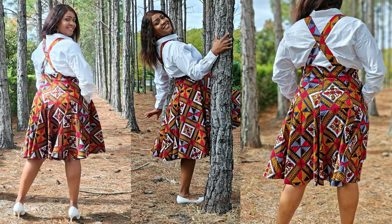I created View B, which is the jumper or pinafore. It's a fit-and-flare style pinafore. You have crisscross buttons on the strap — you can crisscross it in the back as seen in the photos, or make it kind of like an overall style if you choose. It has princess seams, a back zipper, and a narrow hem.